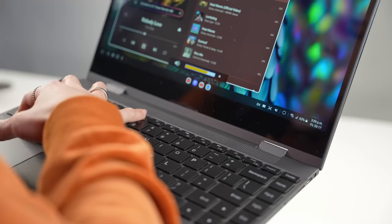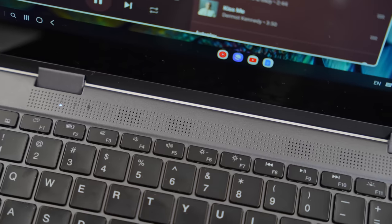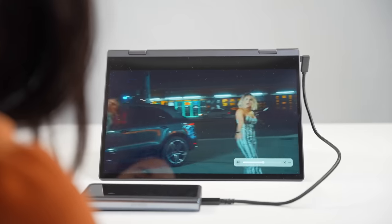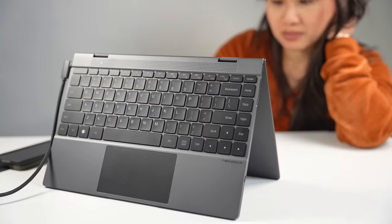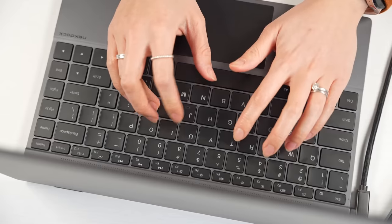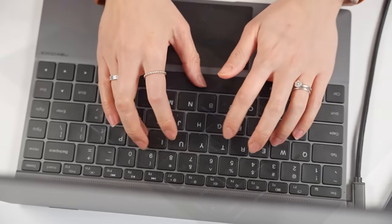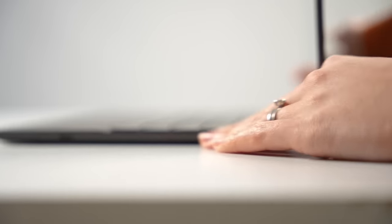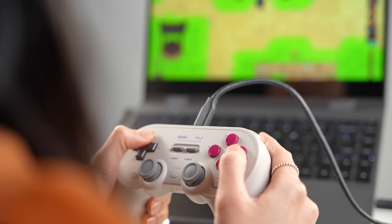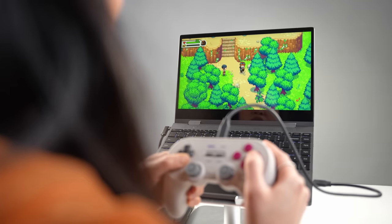I also wish the speakers were better. I like that they're upward-firing, but the speakers on my phone get louder and sound way better. In tent mode, which is how I like to use it to watch content, the speakers end up facing backwards, and the low volume doesn't help either. On the bright side, the backlit keyboard has been really nice to type on. The extra ports and dongles provided are a nice way to connect other devices, like a hard drive to transfer files, or a USB controller when gaming.